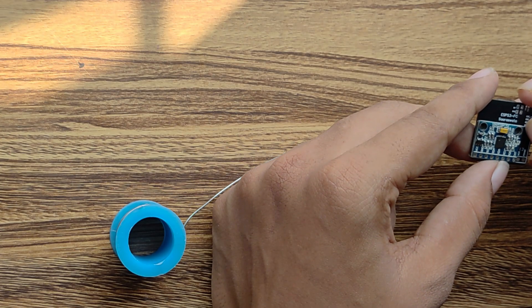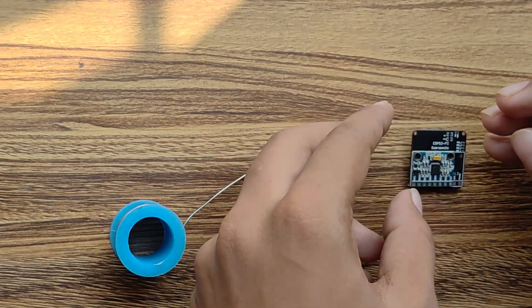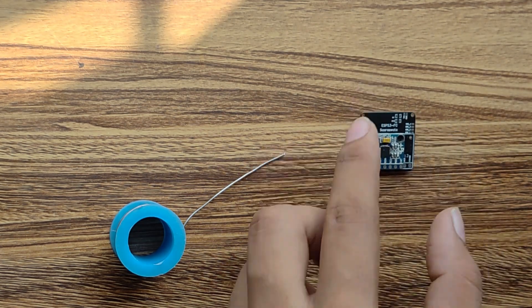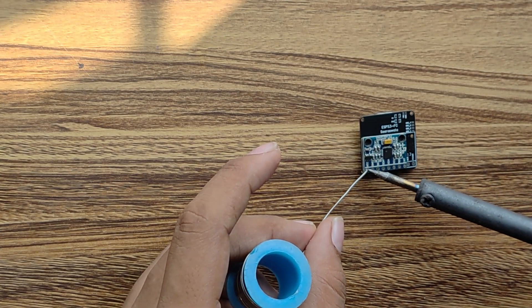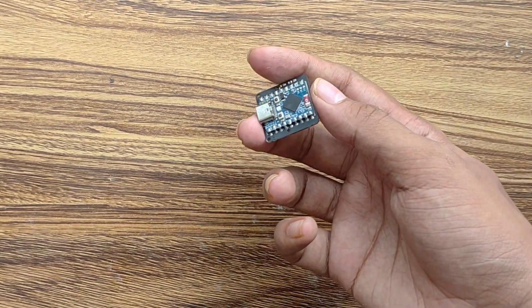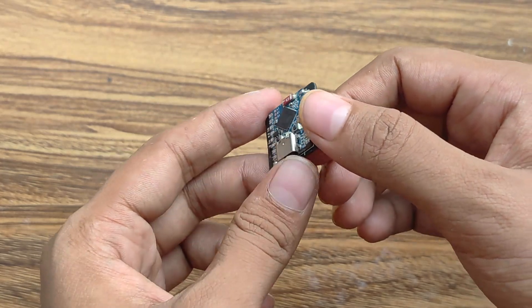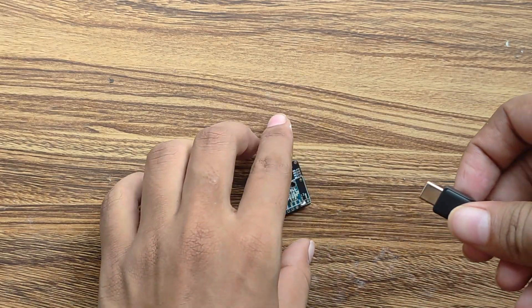Now I will align the MPU6050 with the marks so that soldering becomes a little bit easier. I have fast-forwarded the soldering part because it was a little bit tiring. Now, this being the first time I have soldered something on PCBs, it looks very clean. Comment down your opinions below.